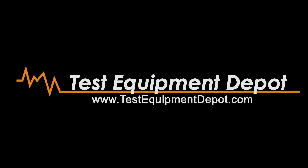Hi, I'm Adam with the Fluke Corporation. Today I'm here at Test Equipment Depot to talk about the new Fluke IRR1 solar irradiance meter. This is a brand new tool that we recently came out with specifically for the solar industry.